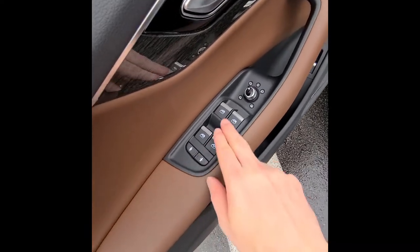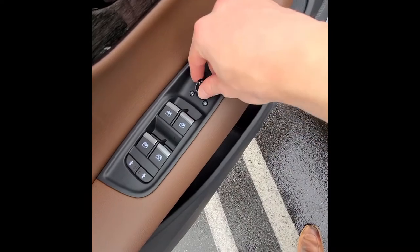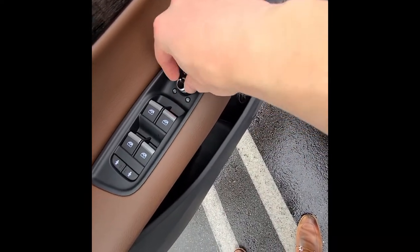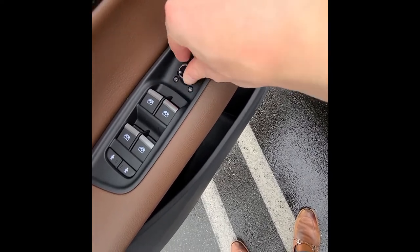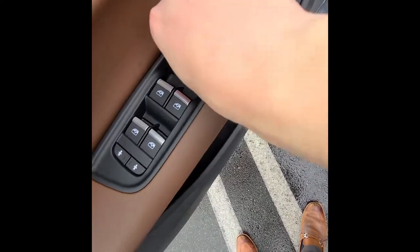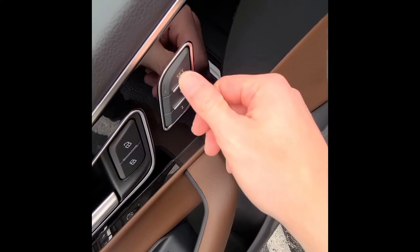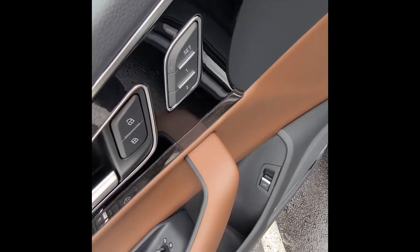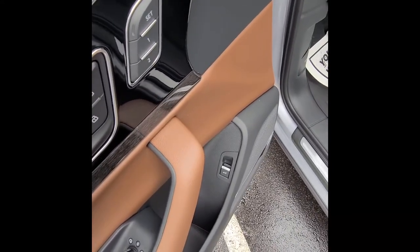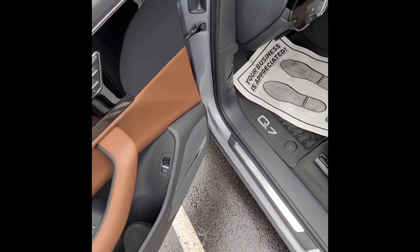Moving into the front of the vehicle: on the driver's door you have window controls, child door lock, lock buttons, and mirror adjustment for left and right. There's a heating icon, and a button to fold your mirrors when the car is running. There's also a tailgate release — hold it to close the tailgate. Memory buttons for seats, mirrors, and the power steering wheel let you save two settings per key.